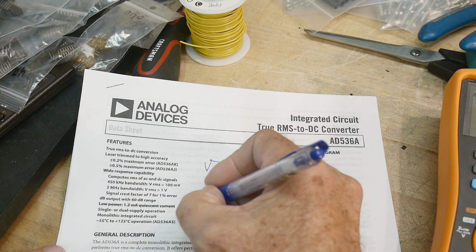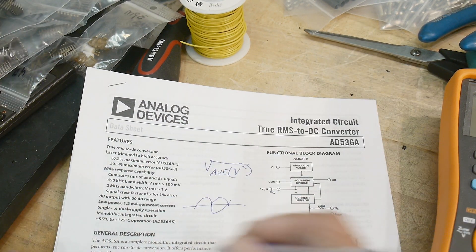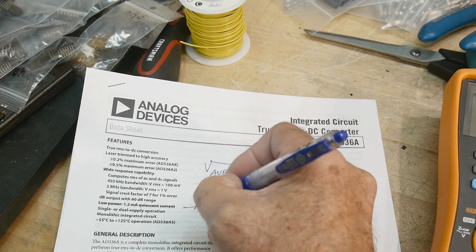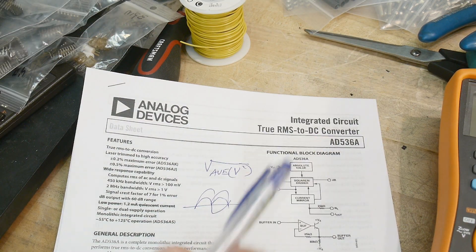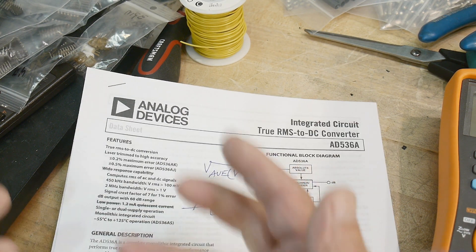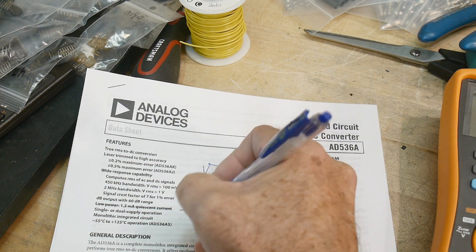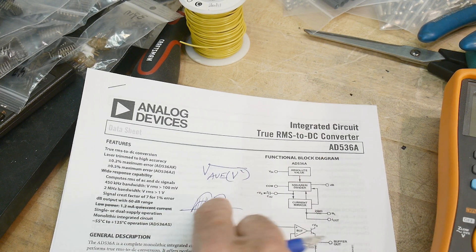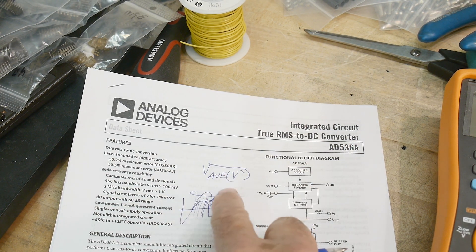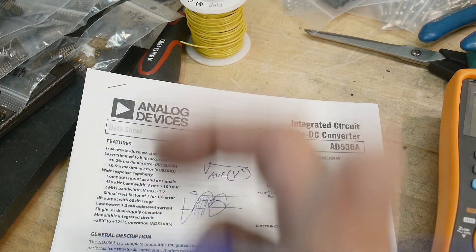Sine waves going up and down — the first thing you do is make them all go up, make everything positive, make everything go up, and then you square them. You multiply them together. If this is the voltage, voltage times voltage is voltage squared. Then you sample all of these, add them all up — that's the averaging — add them all up and divide by how many averages there are. And then once you get all done with that, you take the square root of it, and you have root mean squared. That's what RMS is.